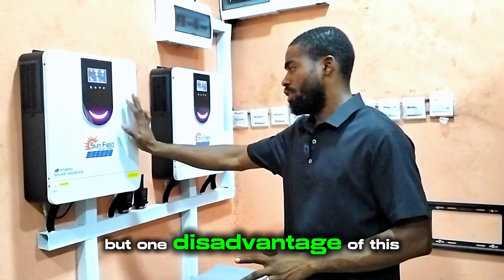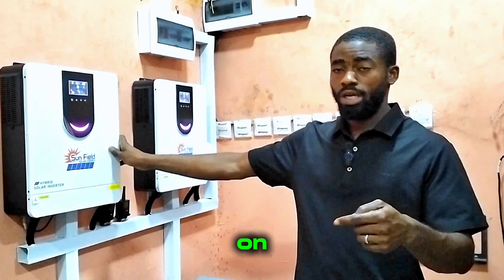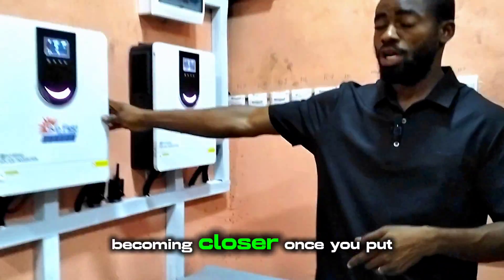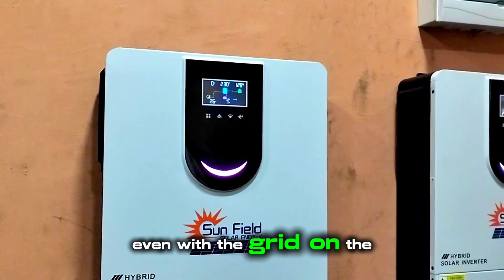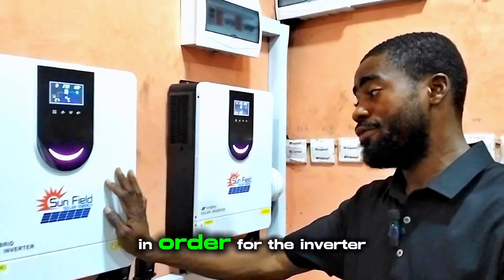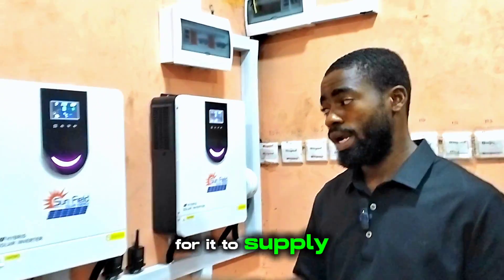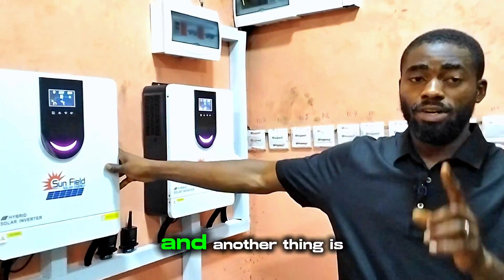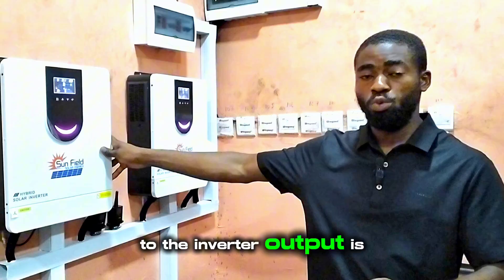One disadvantage of this inverter is that if the switch is turned off, even when the grid is on and the inverter has already automatically bypassed to the grid, once you put the switch off, the output goes off — even with the grid on. I went through the manual to check if there is any setting to keep the inverter supplying output even when the switch is off, but I couldn't find anything like that. Another issue is that the switching from the grid to the inverter output is slow.